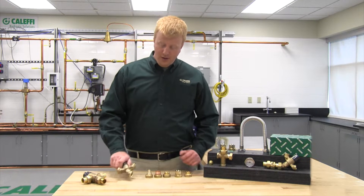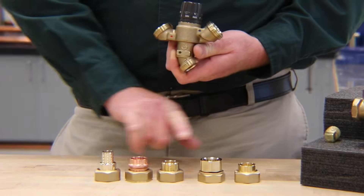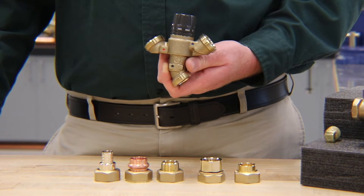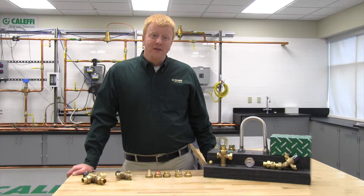We offer the 520 series a couple of different ways. The first is that you can get just the valve body alone by itself. When you do this, you can choose from our wide array of fittings that we offer in sweat, NPT, press, or PEX. We offer these in half, three-quarter, and one-inch sizes, along with the availability of inlet check valves depending on what your application needs.